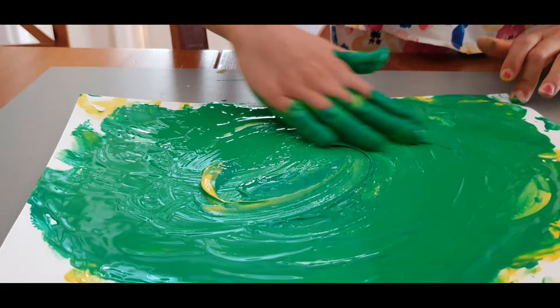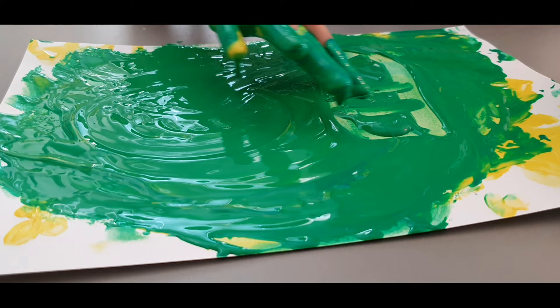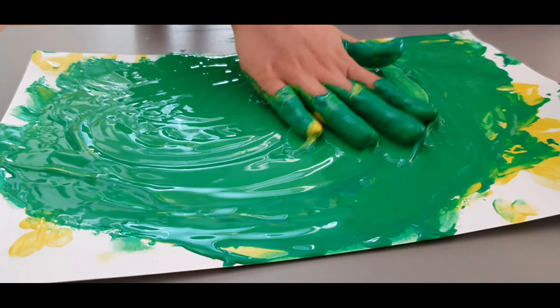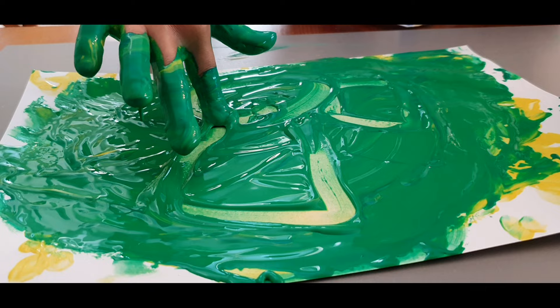What else do you want to do? Can you do... a mountain! What else do you want to do? Or can you draw a different kind of shape, like a square, triangle, or rectangle? Like a circle? Circle? Yes. Square? You know what a square is? The rectangle is like a square.